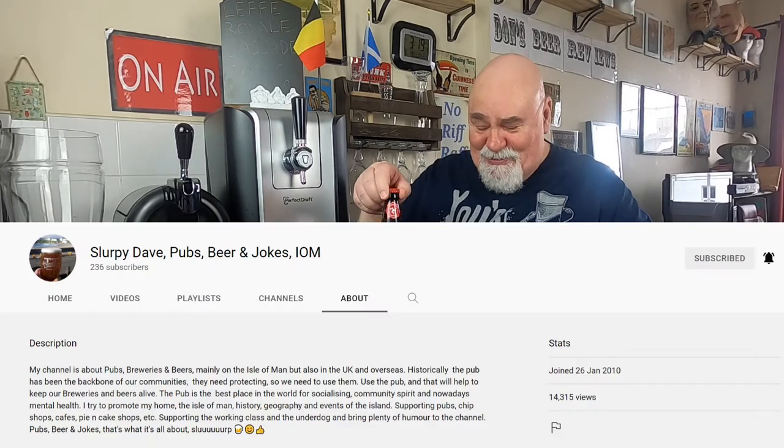Hello there, welcome back. This is from my friend in the Isle of Man, Slurpee Dave. Thank you very much Dave.